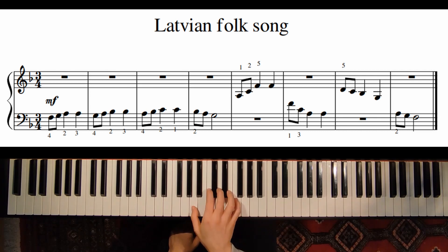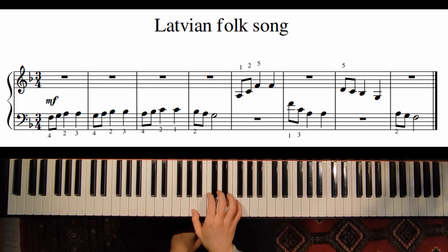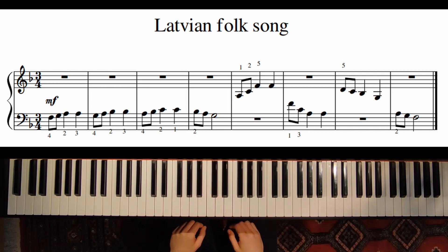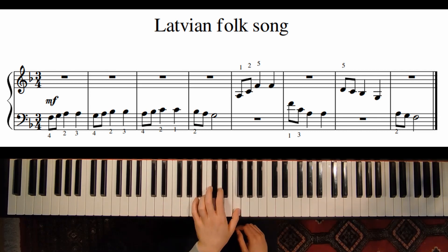Here in measure five we have an F major chord, and then back — we play the same notes: A, C, F, and then F, C, A.